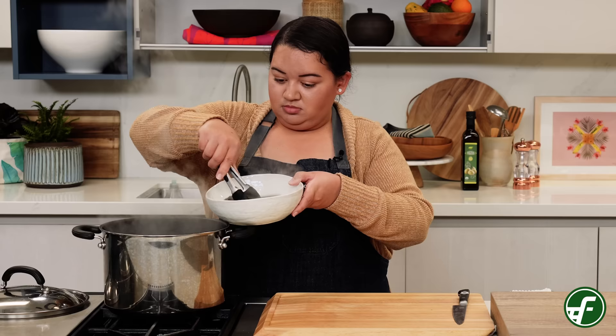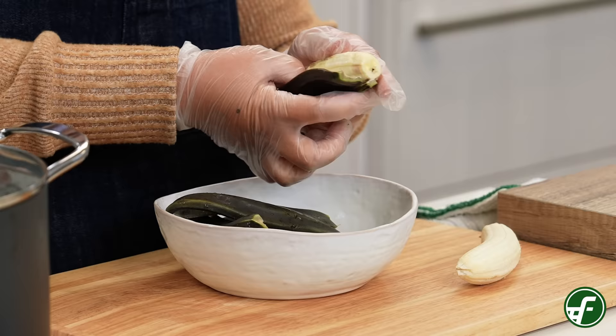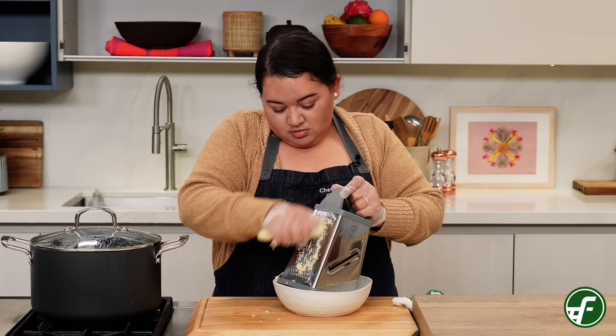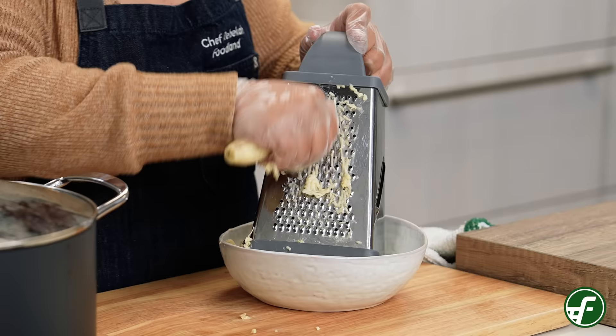Next remove the cooked bananas from the pot and let them cool. Once the bananas are cooled we'll peel them and finely grate with a box grater and set aside. I like to shred the bananas because they melt nicely and it helps to thicken the stew while giving it a delicious creaminess.